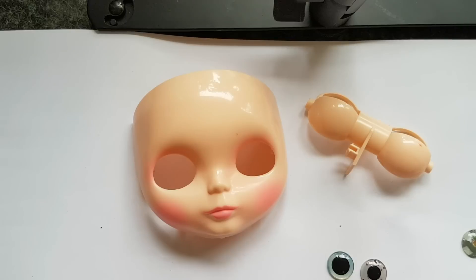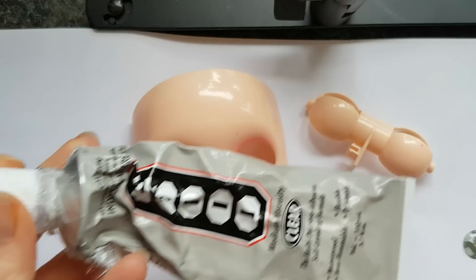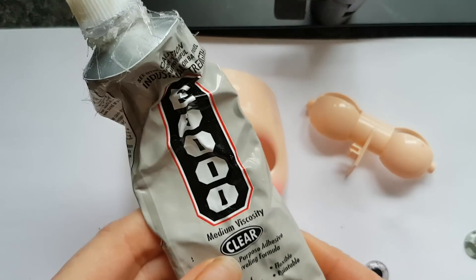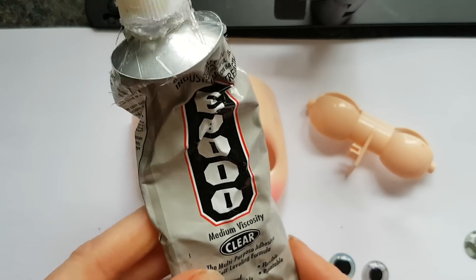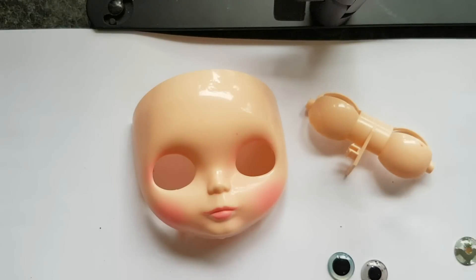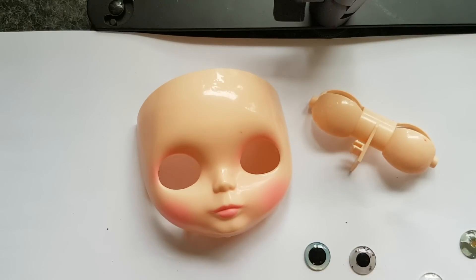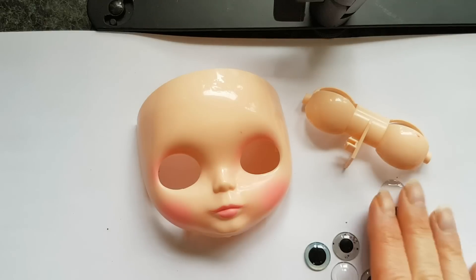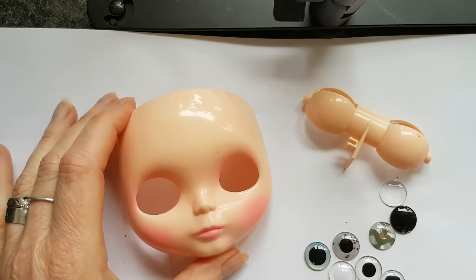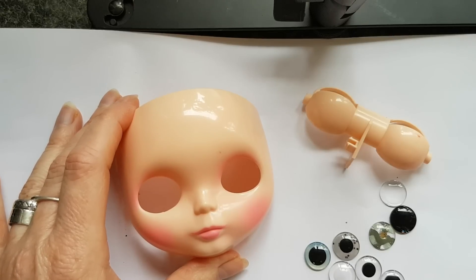The last thing is glue, which is very much used in customizing. E6000 is not for gluing eye chips in — it's too strong — but for gluing the scalp it is mostly the best glue and I always use it for that. For gluing the eye chips in, you mostly use simple kids' craft white glue, or Elmer's glue as it's often called. So here it is guys — I hope I've shown you more or less what is used in Blythe customizing, and I wish you the very best of luck. If you have any questions, please just ask!